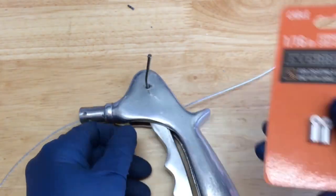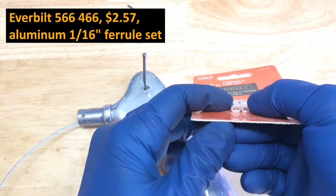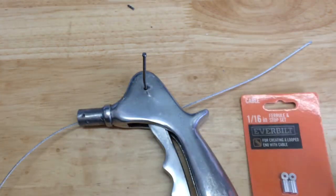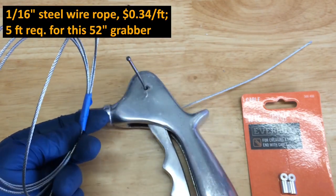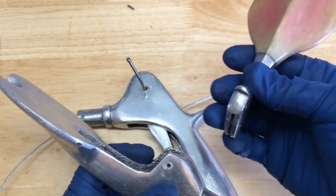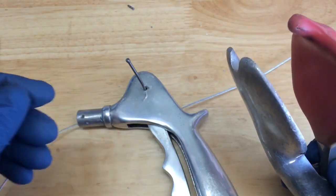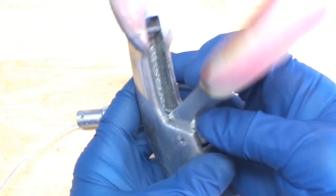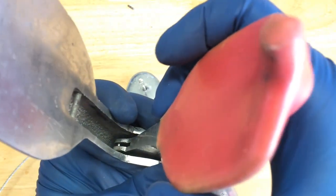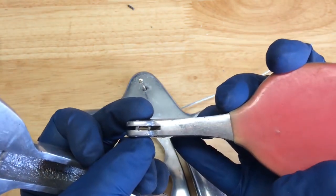I went to Home Depot and got these wire clamps for a couple bucks — 1/16th-inch — and I decided to just pick up some new wire too. It was only 34 cents a foot, so I got 5 feet. I can put this back together because I'm not going to make any changes here. I thought about using my other cable stop, but when messing around with it there doesn't seem to be quite enough room, so I'm going to stick with how this was before, just the wire loop around there.